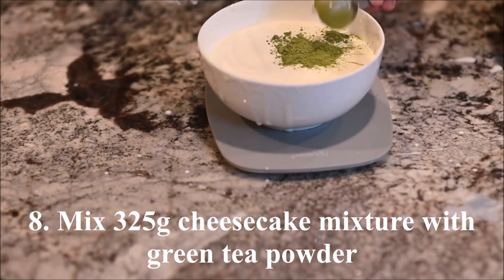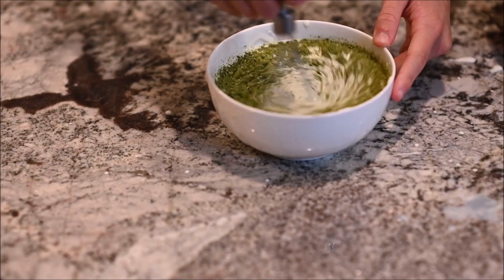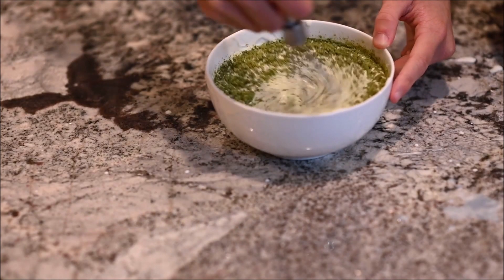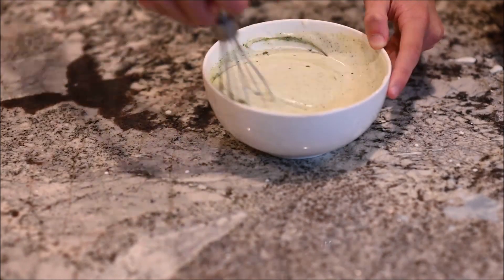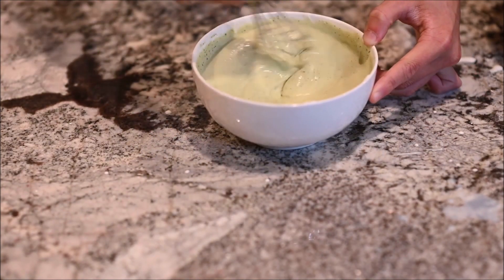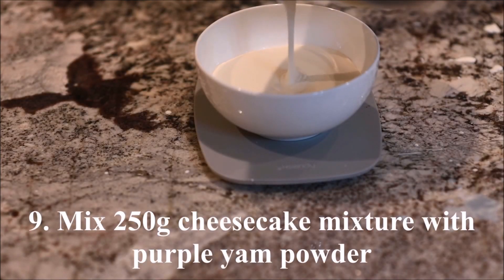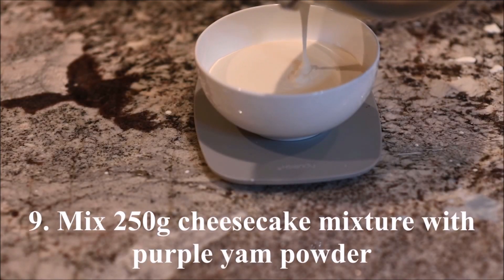Mix 325 grams of cheesecake mixture with the green tea powder. Mix 250 grams of cheesecake mixture with the purple yam powder.